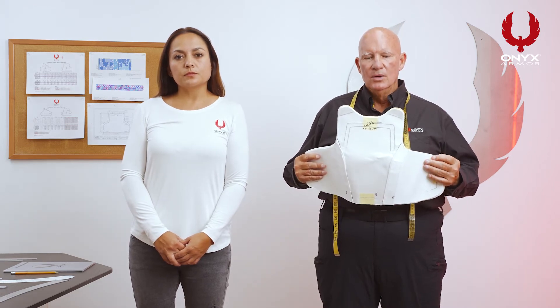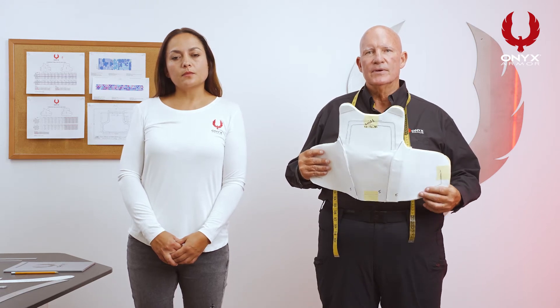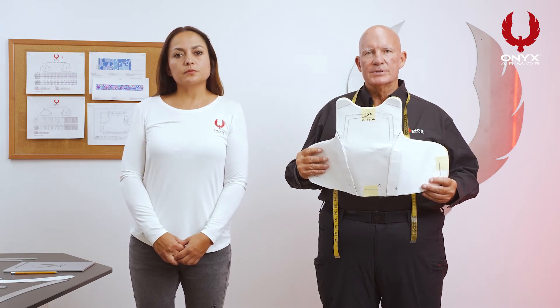There is a separate sizing form for the female officer. Here at Onyx Armor, we manufacture a female structure design. What that means is that we actually build the bust cups into the front panel of the vest, allowing for a much more comfortable vest for female officers.